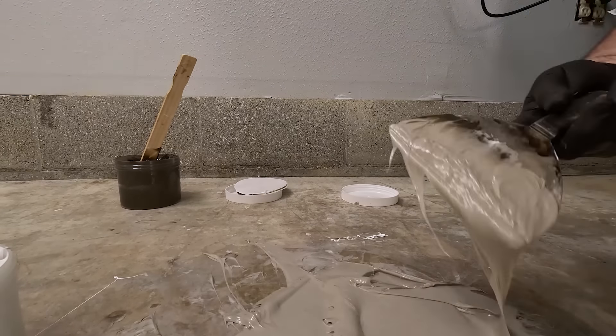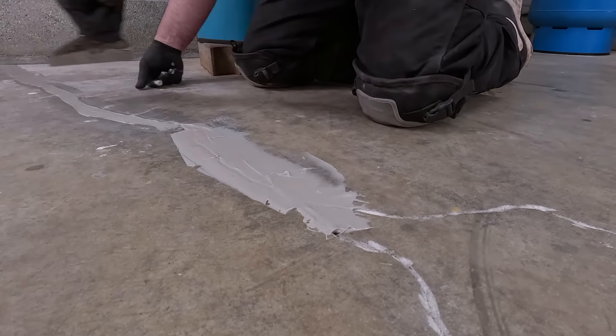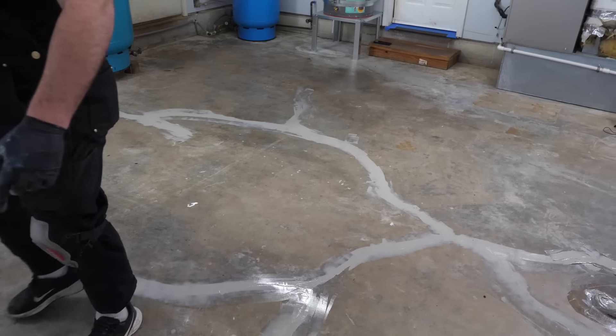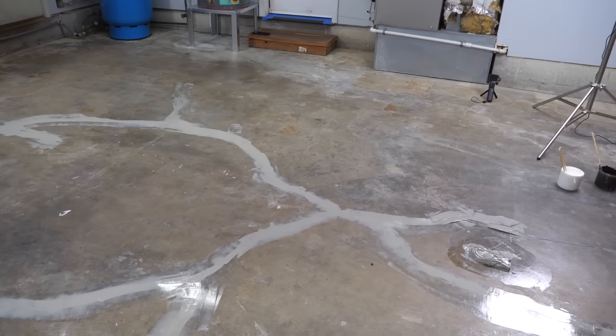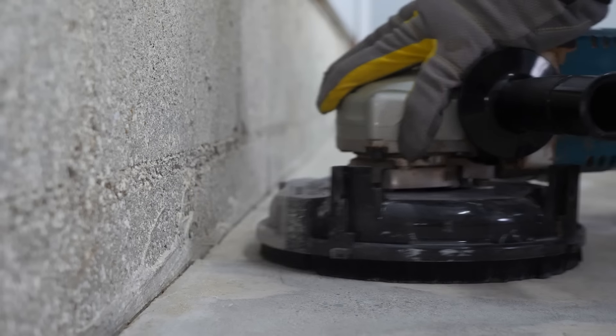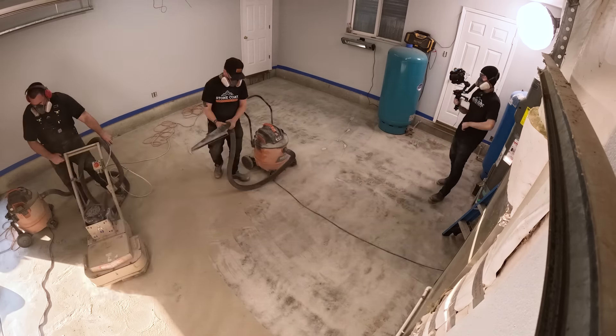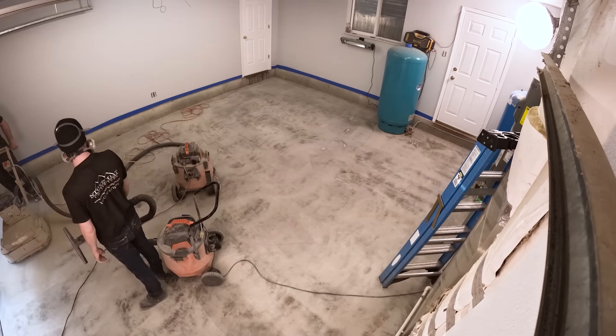The first step is to use a grinder and a diamond blade to widen the cracks in the floor. If you can't fit a playing card into that crack, there's no need to widen it as it won't be visible. Make sure to sweep or vacuum any dust before moving on to the next step. Mix equal amounts of part A and B of our Floor Patch Epoxy Gel until they become the same color, then use a stiff putty knife to fill the cracks. The gel will be cured and ready for the next step in four to eight hours.